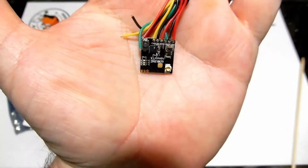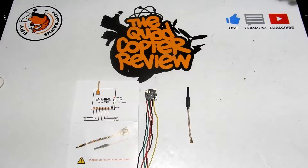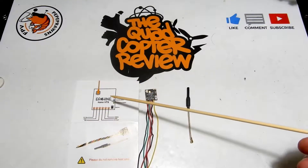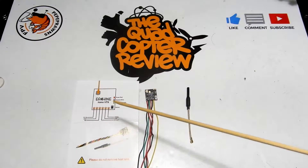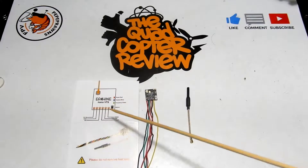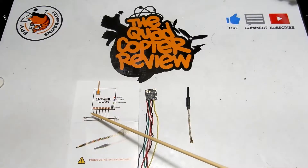This is a new nano VTX brought to us by Iosheen — equally as small as other nanos you're going to see out there. However, this little guy does pit mode, 25 milliwatt, 100 milliwatt, 200 milliwatt, and 400 milliwatt. So an itty bitty nano-sized VTX doing 400 milliwatt — that is super exciting.